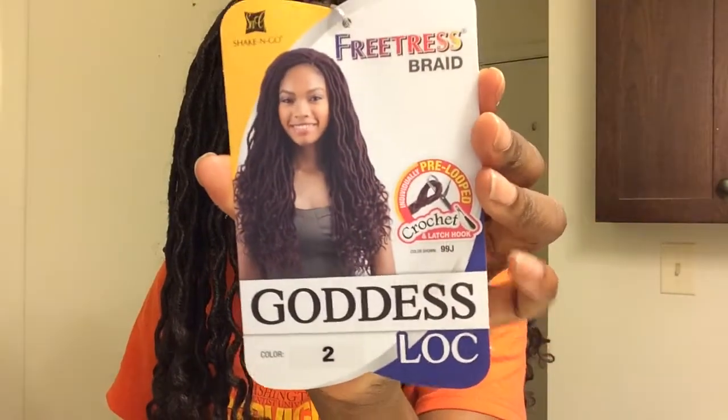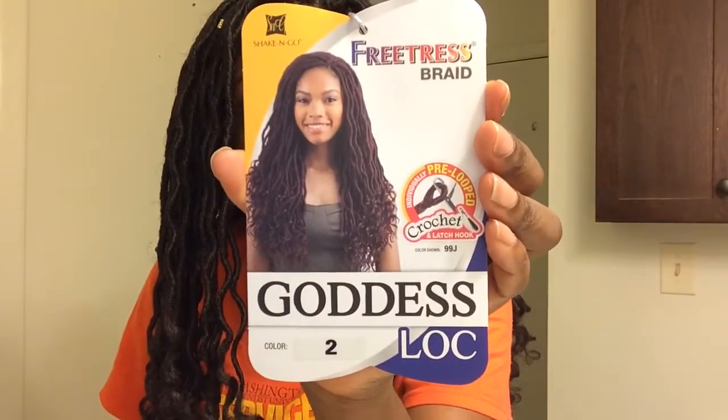So a little bit of info on the hair itself. I use the colors 1B and 2, and this is by Freetress, the Shake and Go line, Goddess Locks. That's how it looks. And I used about nine packs.